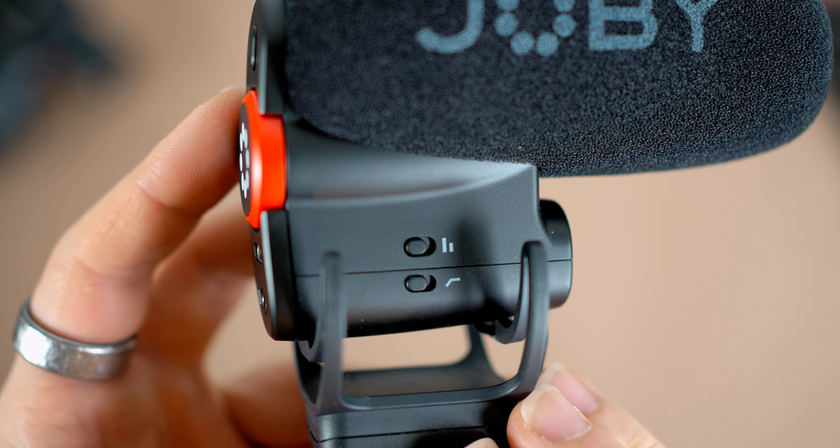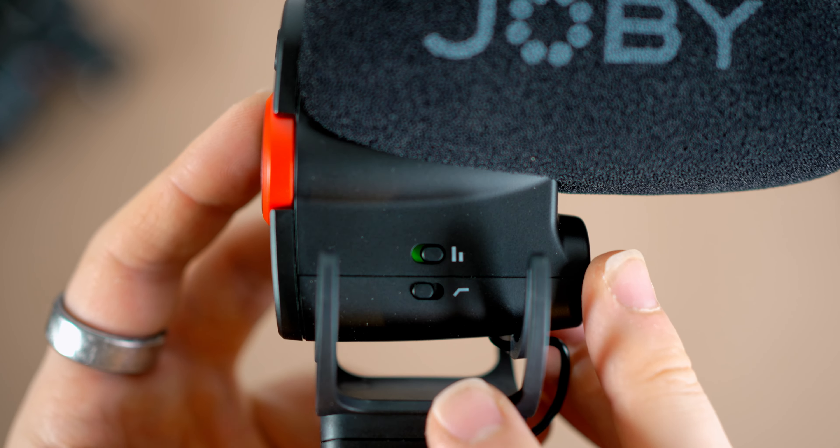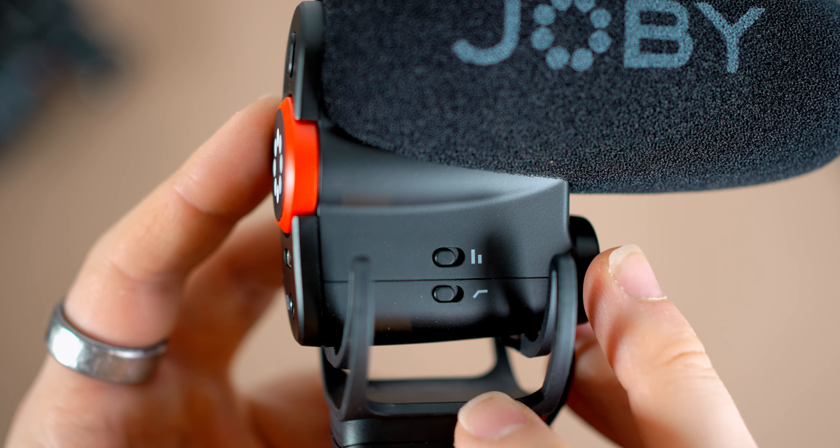One feature that I absolutely love on this microphone — that I think all microphones should have — is the safe track feature. Right now I'm recording on a stereo track, so both left and right are recording at the same volume. But if I flick a switch on the microphone, I can record one track at full volume and one track at minus 10 dB. This is a great feature because if you're in a situation where things might suddenly get loud, you have that minus 10 dB track to rely on.